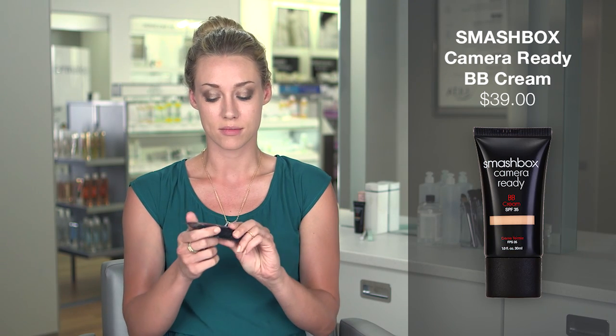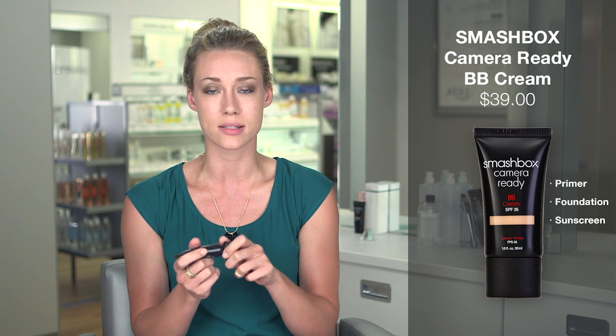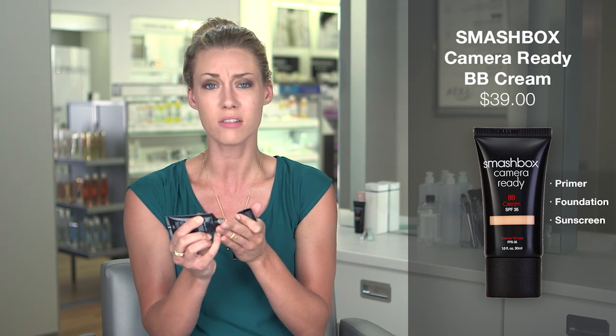Now that your eyes are set and your mascara is on, I love to use this Smashbox Camera Ready BB cream. It's a three-in-one, which makes sense for me because I don't like to do a lot of steps — I just try to get it together as quickly as possible. I set my alarm extra late; I need the sleep. I just warm it up between my fingers and go nicely into my chin area — BB cream is just natural and beautiful.